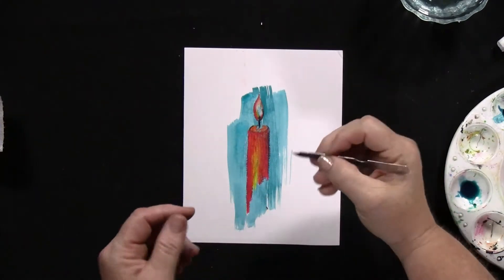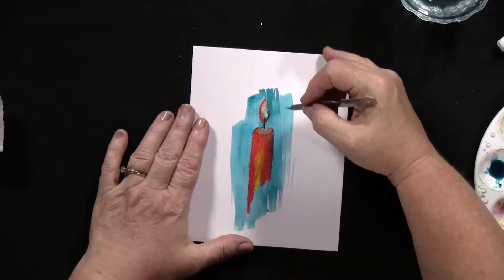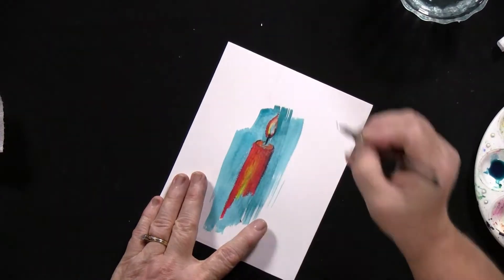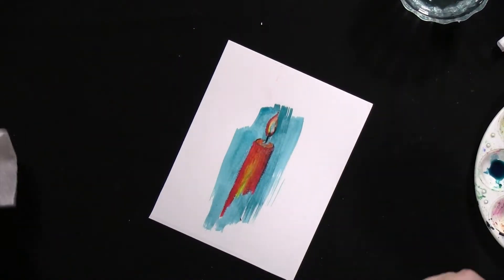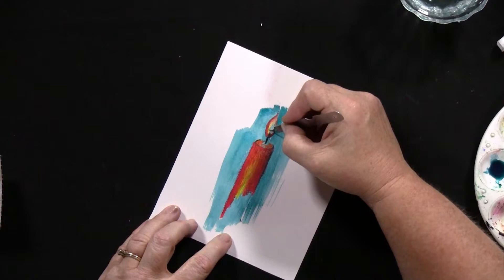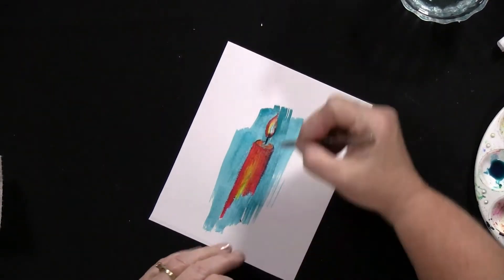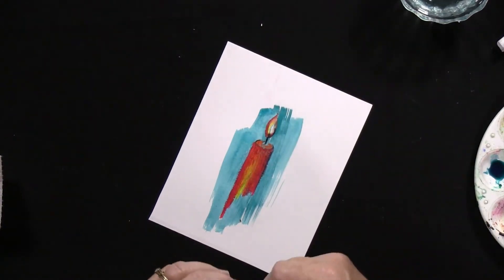I'm just going to take it and scrape it. I'm going to turn this a little bit so it's easier for me, and I'm going to just scrape. Look at that — see how I'm just scraping that off and how bright that becomes? Look at that. I'm going all the way back to that white.